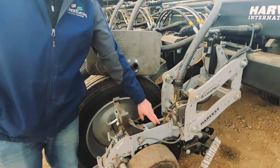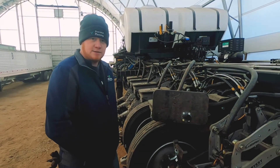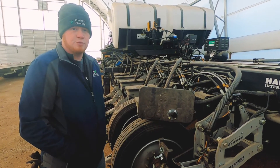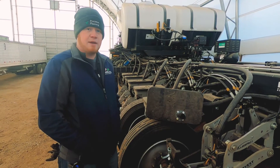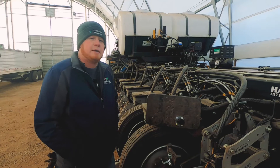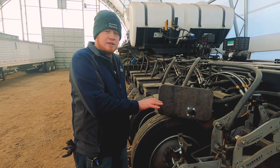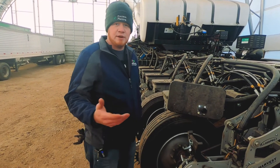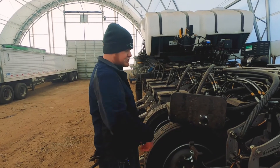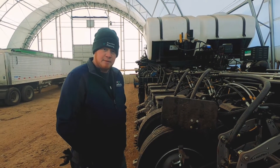Coming down the row a little bit further, we have the WaveVision seed tubes — Precision Planting seed tubes designed to sense the difference in dust and seed sizes, so we can have a very accurate reading of what our rate is going on in the field. This grower chose to go with the WaveVision seed tubes rather than the high-speed SpeedTube for now. But he thought he may make that change in the future, so we set this planter up to be very easy to adapt to the SpeedTubes later. We'll talk through what his long-term goals are so we can set his planter up now without spending money that's going to be taken off and wasted later. At that point, it's just a simple plug and play to make that change.